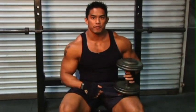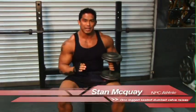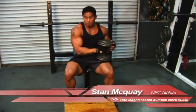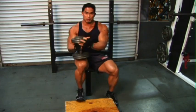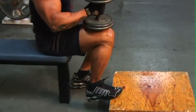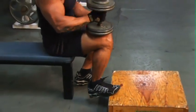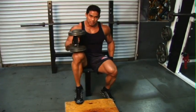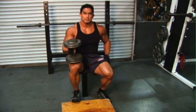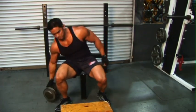We're on to the second part of calf training, and I'm going to throw another variation at you. You've all seen the seated calf raise — well, this is going to be the seated one-legged dumbbell calf raise. Pretty simple: pull the block over, find a bench, one leg on there, dumbbell on your knee, and there you go. Full extension, full stretch at the bottom, full flex at the top. You can see the soleus and the gastroc working together. I like to get a slight pause at the top.